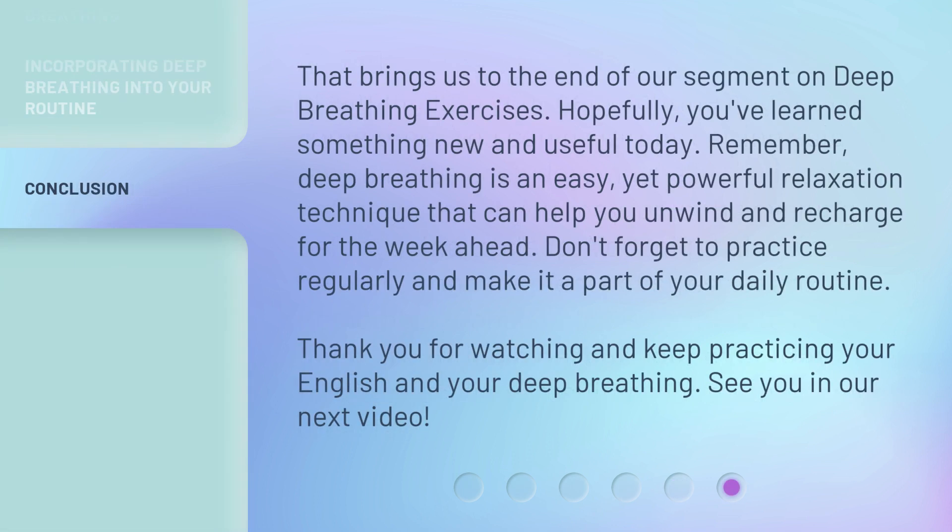That brings us to the end of our segment on deep breathing exercises. Hopefully you've learned something new and useful today. Remember, deep breathing is an easy yet powerful relaxation technique that can help you unwind and recharge for the week ahead.